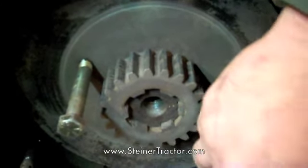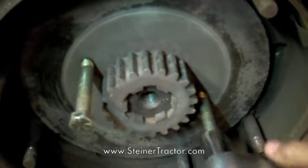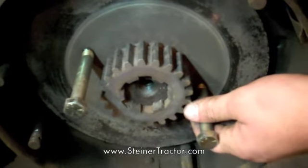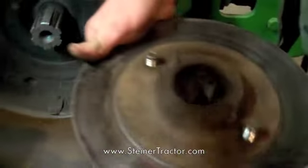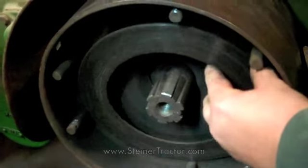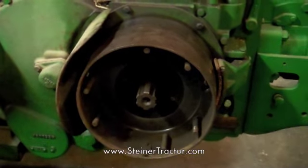Various other models use different methods for removing the clutch drive. This is an area where a lot of parts get broken due to not knowing how to properly disassemble your clutch — especially on the B's, 520s, and 530s. Definitely consult a service manual.